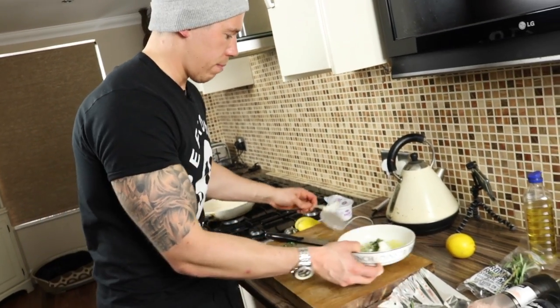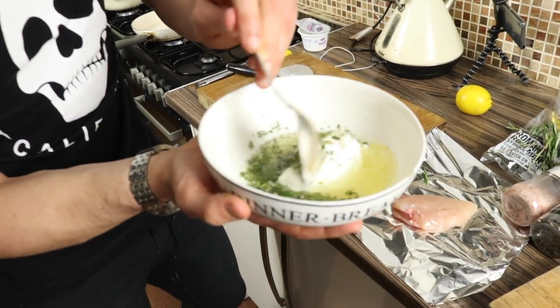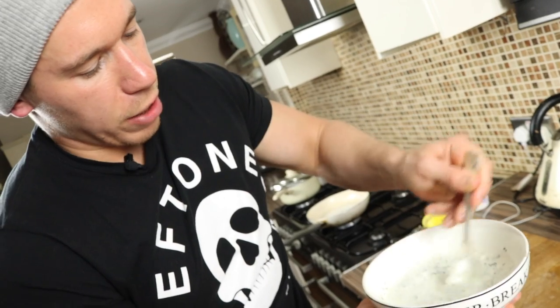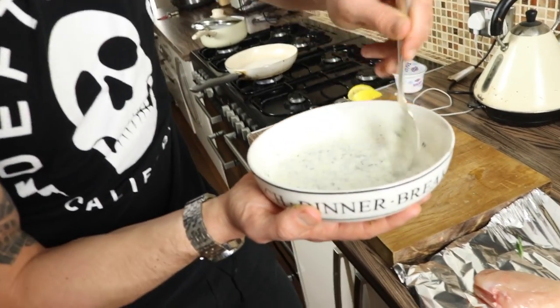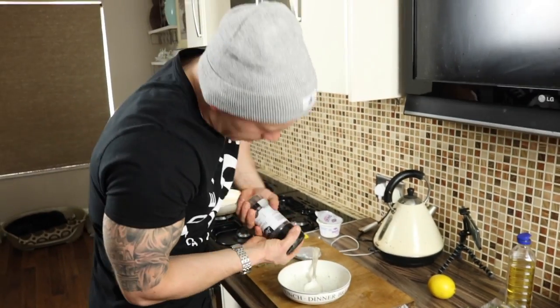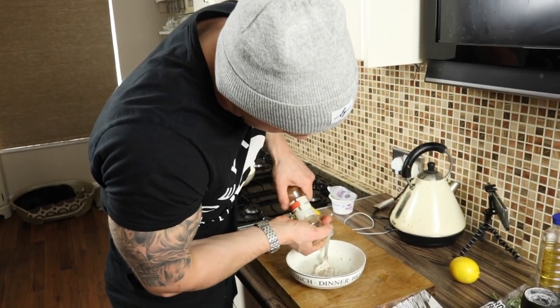Now we're just going to mix this together. So as you can see we've got the yogurt, the rosemary, the garlic, the lemon juice, and the oil. Just mix this round and this becomes the most delicious marinade you've ever had on chicken — it's so good. Now we're going to season it: some pepper, some sea salt, and a little crushed red chilli as well.